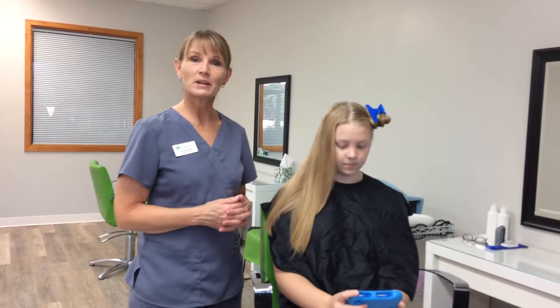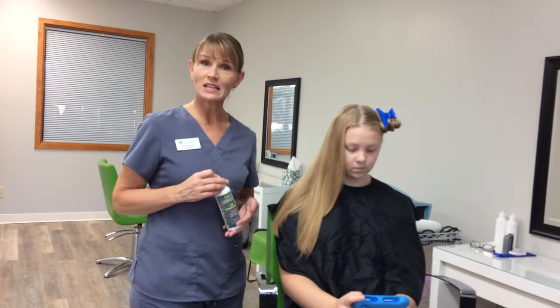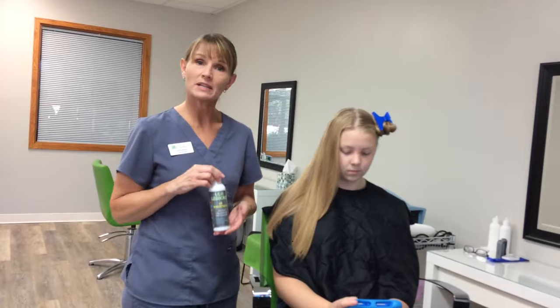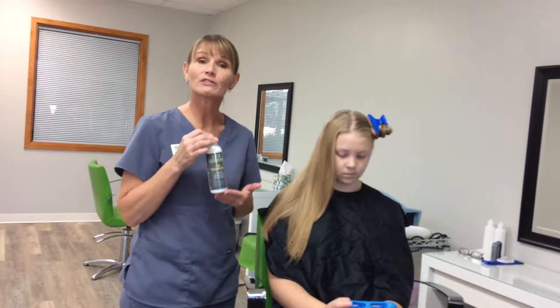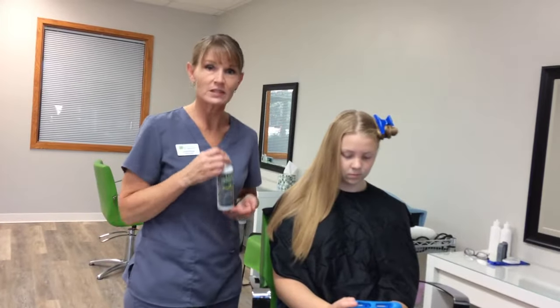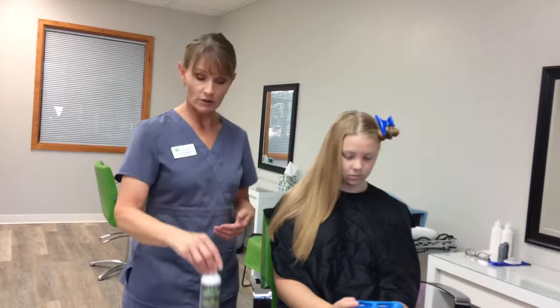Hi, this is Lori with Lice Clinics of America. If you're watching this video, odds are good you've received a bottle of our oil treatment. You've applied that to the hair, left it in a minimum of 10 minutes, and then shampooed that out. What that has done is it has killed every live louse that was in the hair at that moment. Now you still have some eggs to tackle, and so this video is going to show you how to do a good effective comb-out, getting the bulk of the eggs and egg shells out of the hair.